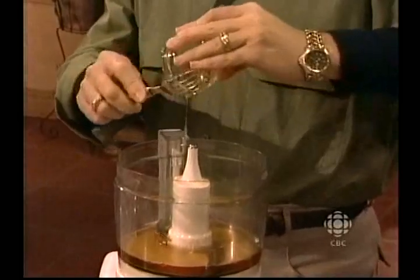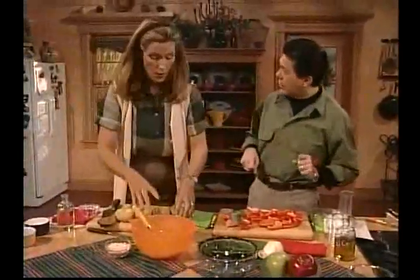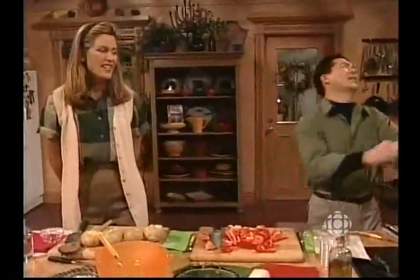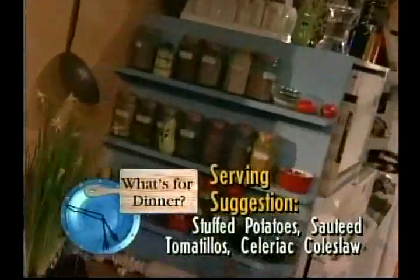The good thing about baked potatoes when you restuff them is they don't have to be higher in fat — it really depends on what you stuff them with. It's a bit of a creative thing. Before we go to the break, I have a bit of a trivia question for my good friend. What's a stinko? When we get back from the break, I think you might answer because I think you might know. Stay tuned.